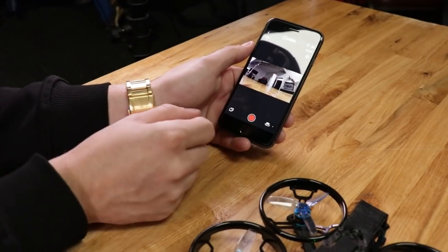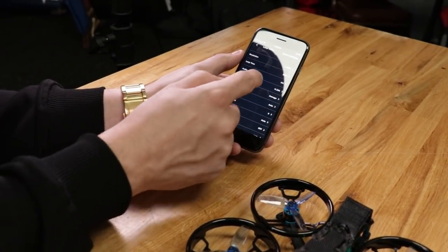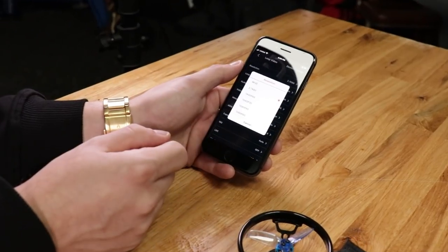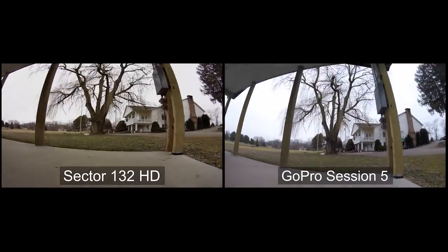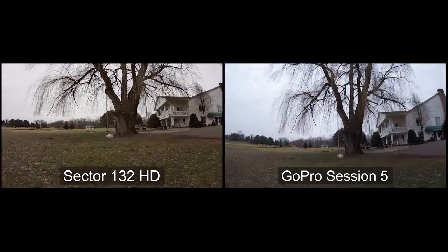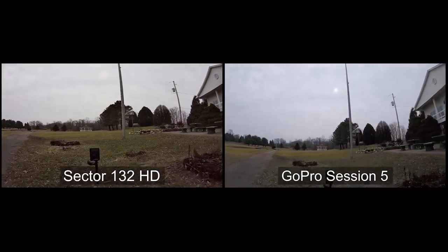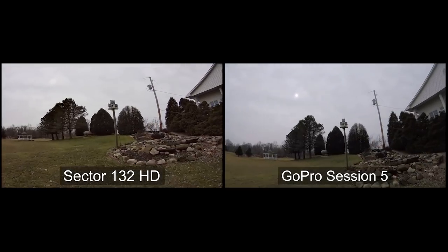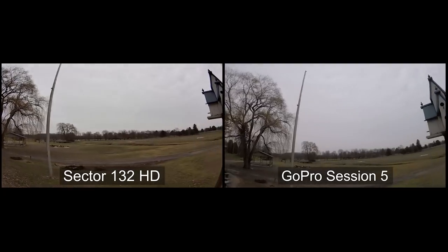A neat thing about this camera is you can download the app, and the app is actually kind of essential because it gives you the functionality to go into the camera and change whatever settings you want. I wasn't sure on video quality so I made sure to do some tests. If I included them, you're going to see the GoPro versus the CaddX image right now — I'm running a Session 5 at 2.7K and 60fps in auto on the GoPro, and also 2.7K everything in auto on the CaddX camera. You can see the difference while I'm flying around inside and outside.